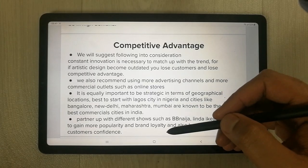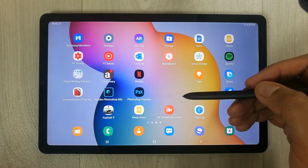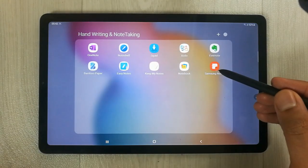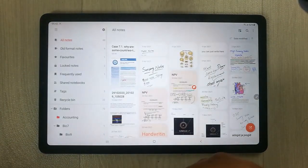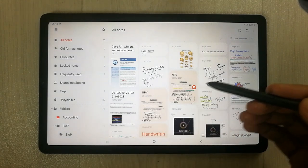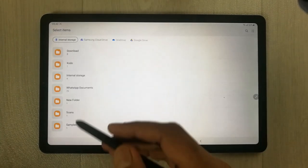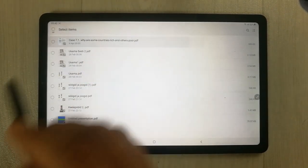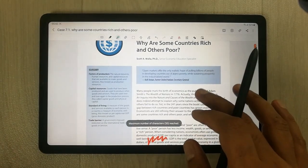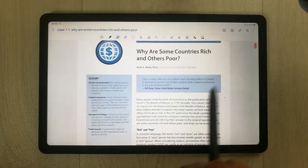The next very important thing is it has Samsung Notes which is pre-installed. So I will open Samsung Notes. In Samsung Notes you can easily annotate your PDF. I will put the PDF in — I will open it — and you can see the PDF is open now.